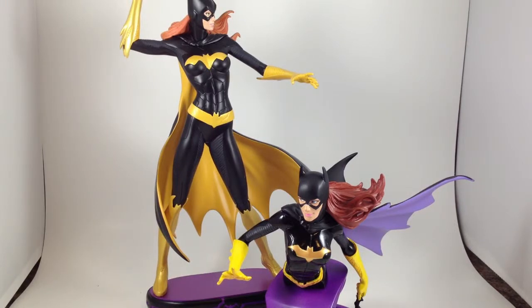I'll be reviewing the Supergirl statue and bust here shortly, since I just got the statue today. Thanks for watching.